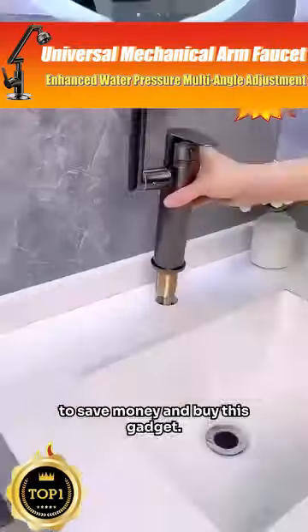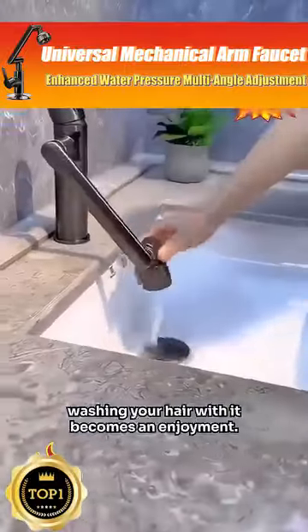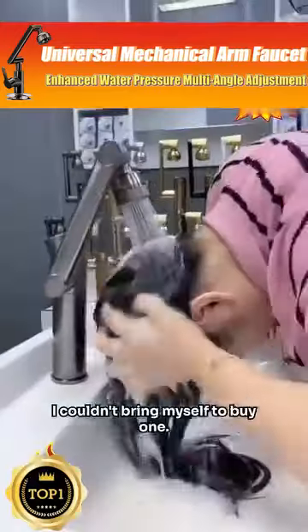I'd rather eat less pork to save money and buy this gadget. Rinsing and washing your face is so convenient during a rushed morning. Washing your hair with it becomes an enjoyment. It's really expensive in the mall — I couldn't bring myself to buy one.